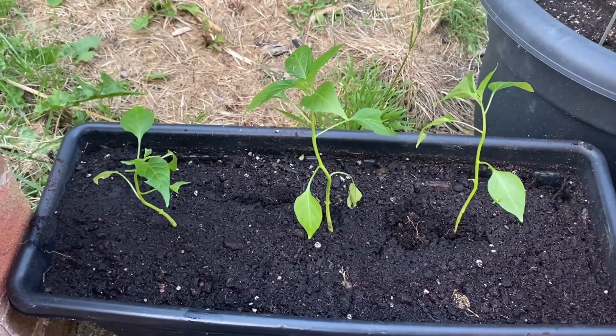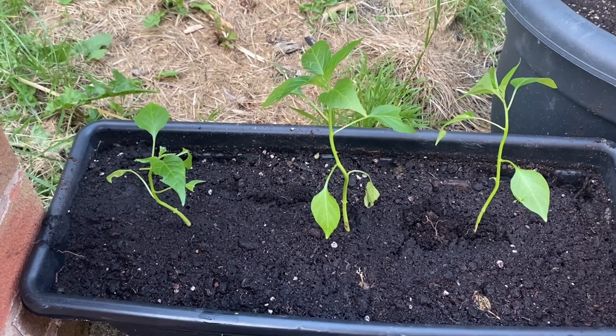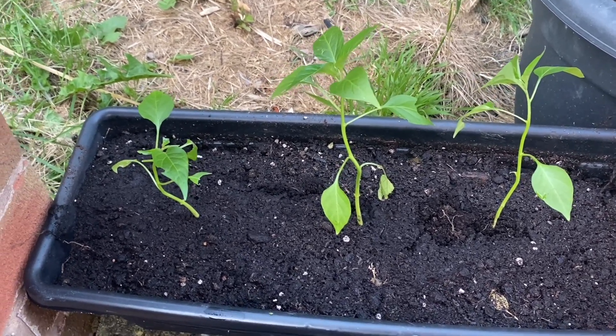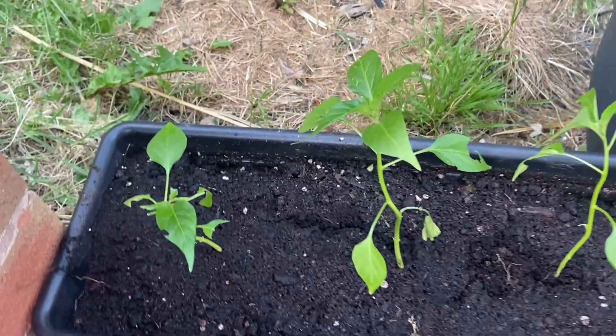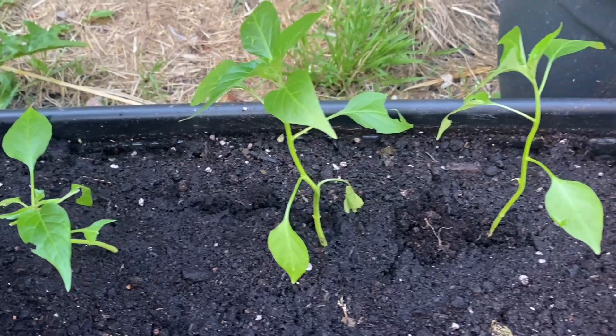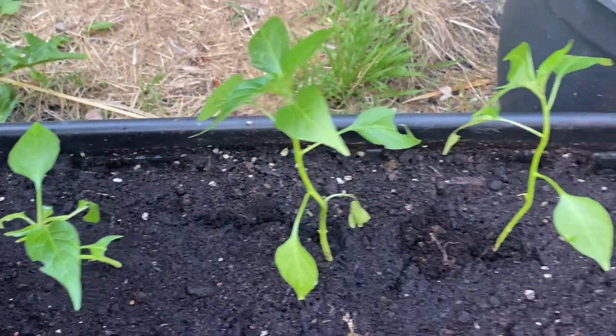We will transfer the chillies and peppers first. I will remove them and transfer one at a time.